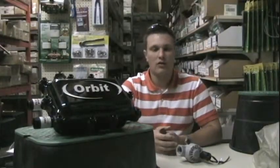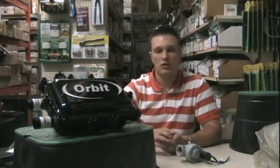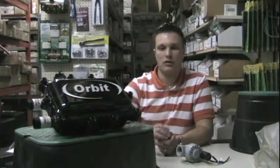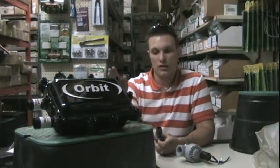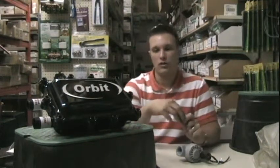Hi, I'm Sean from SprinklerDaddy. In this video I want to talk about some of the parts you'll need to integrate the Orbit heavy duty irrigation filter into your sprinkler system. Basically, the ports on the filter that tie into your pipe are one-inch male threaded ports, so you'll need something with a one-inch female thread to go onto all those ports.